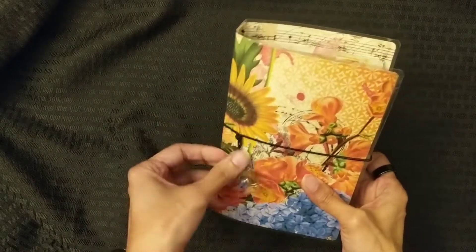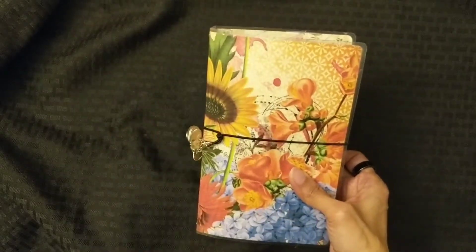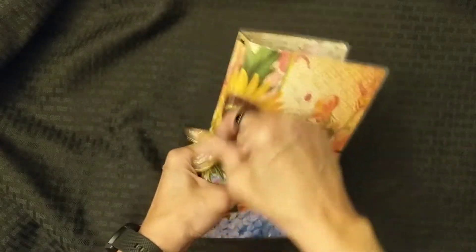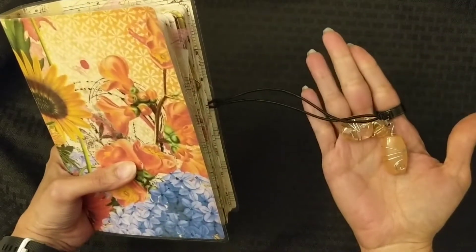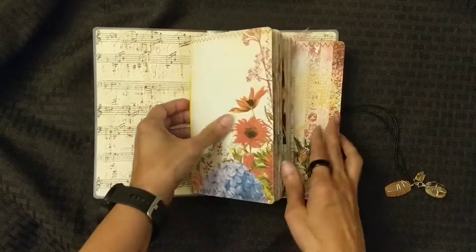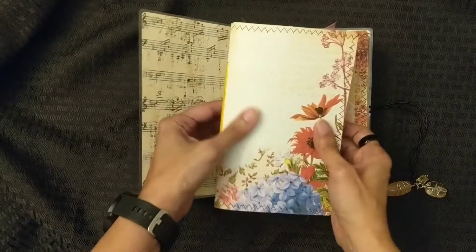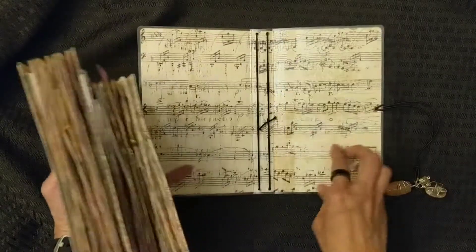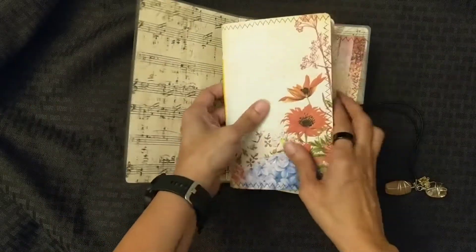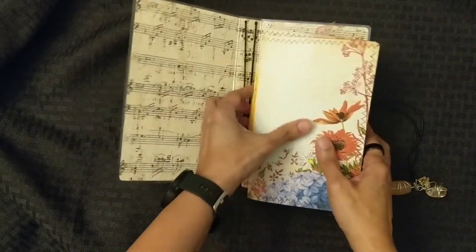It's a laminated junk journal, and the cover for it is from Nature's Glory — that one comes around. I have charms on the elastic closure that comes around. So this is two journals that are inside. The inside is all like the Music Grunge sheet with the two elastics in the middle. So this is what I came up with, and I will show you.